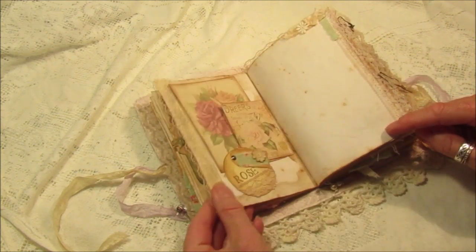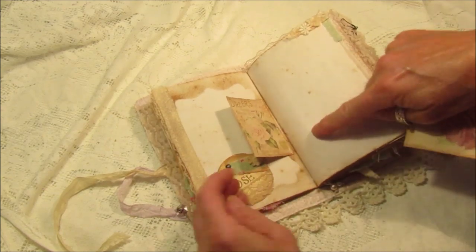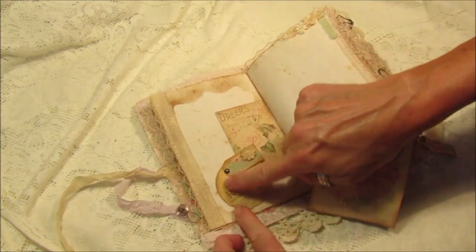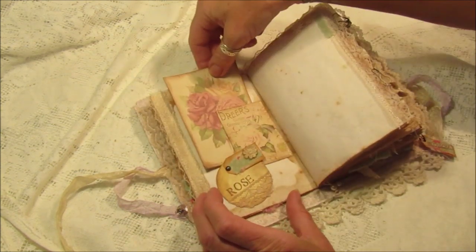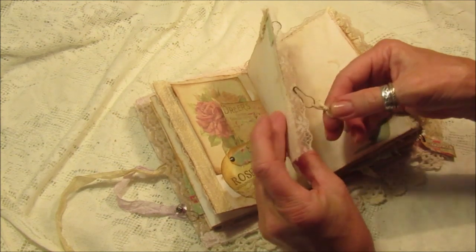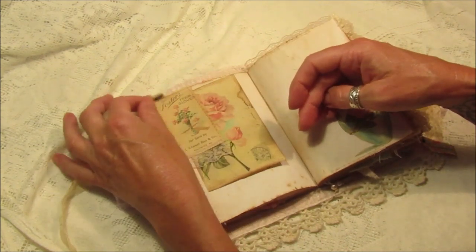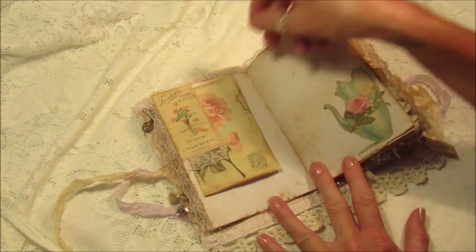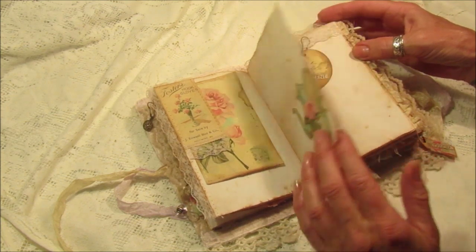On this one I sewed it down and was going to use it as a little tuck, but it kept flapping up, so I made a little tag and put another little tag on top with a little brad to hold it down - a little tuck spot. There's a little bow and a little metal embellishment from some broken jewelry. Here we've got another little tuck spot with some lace and a lovely rose, which looks really really pretty.